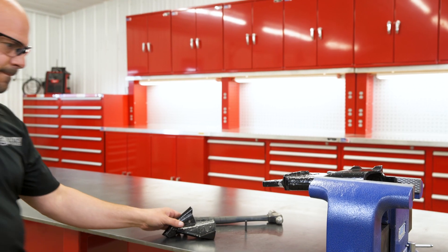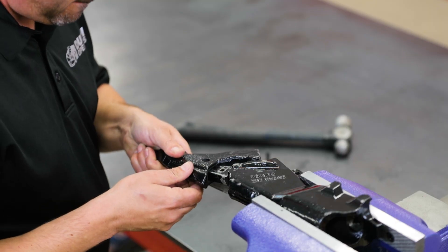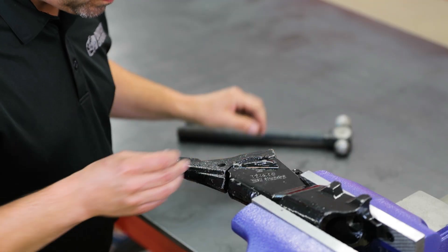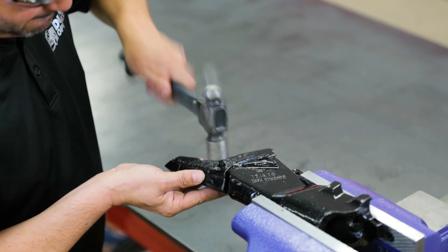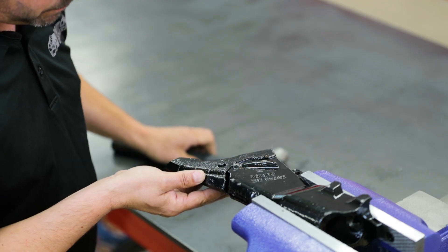To start, install the body in a vise. Check your tip to make sure there are no contaminants inside of the tip. Slide the tip onto the body and make sure your roll pin hole is centered. Start your roll pin inside of the tip and give it a few taps to make sure it's securely in place. Continue hammering the roll pin into the body until it is flush on both sides of the tip.